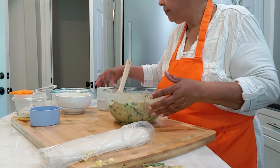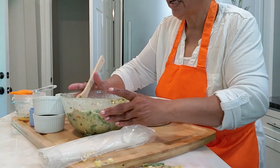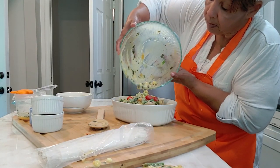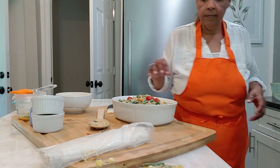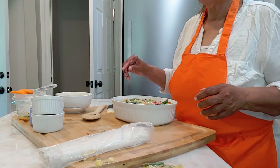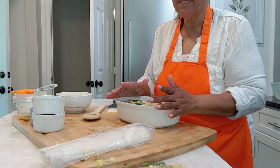Alright, so that is the base, and that is going in to a baking dish. That is the soul food chicken pot pie. I'll come back in a minute and we'll do the crust.